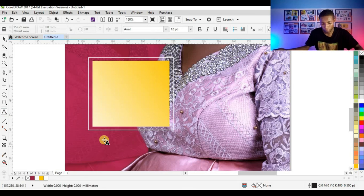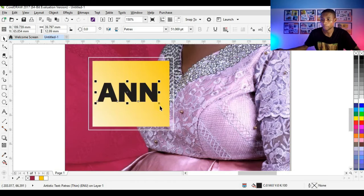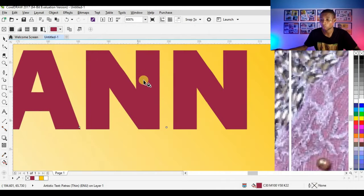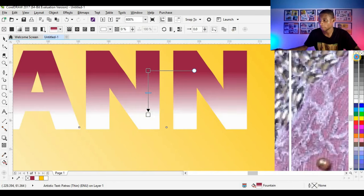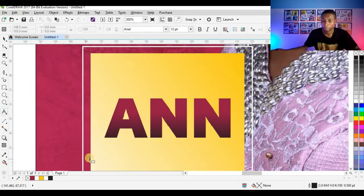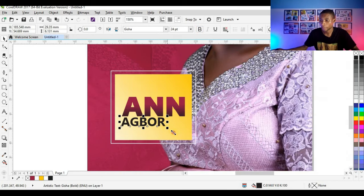The next thing I'm going to do is type the name using my Text tool. I'll change my typeface to Petra — just click and type. I'll enlarge it and bring it into position, give it the color we used on the background. I'll fill it with a bit of black using the Interactive Fill tool and drag it down. Then I'll type another name and give it the Geisha font, make it bold, and enlarge it.